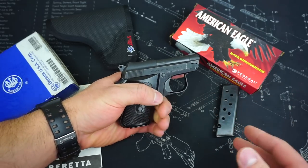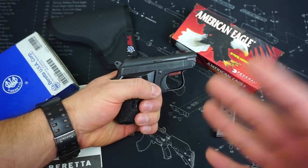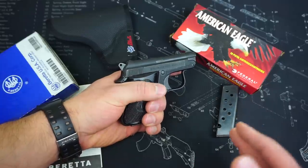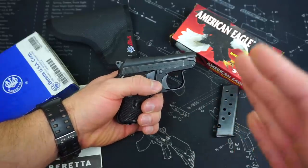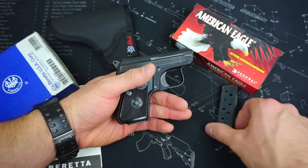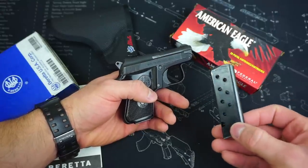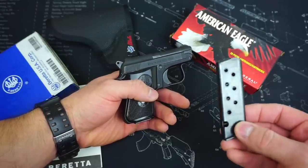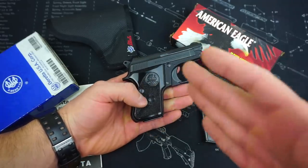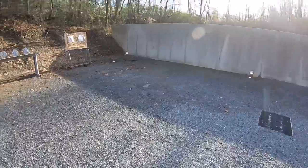I did some research online and the only negative issues I ever found were failures to feed. I found one other YouTube video that had some failure to feed issues, and I saw some online as well. I quickly found that the solution to all those failure to feed issues was simply the magazine. The magazine in this gun is definitely old and it is unmarked, so it could be an aftermarket magazine. I was going back and forth on whether to purchase this pistol since it did not pass the test.